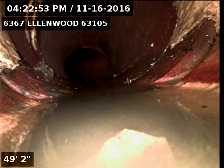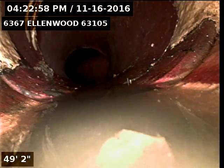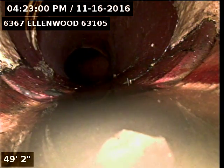Now the trap does have some issues. I could not get my camera through with any sort of skid on it. I just had to put the bare camera through.